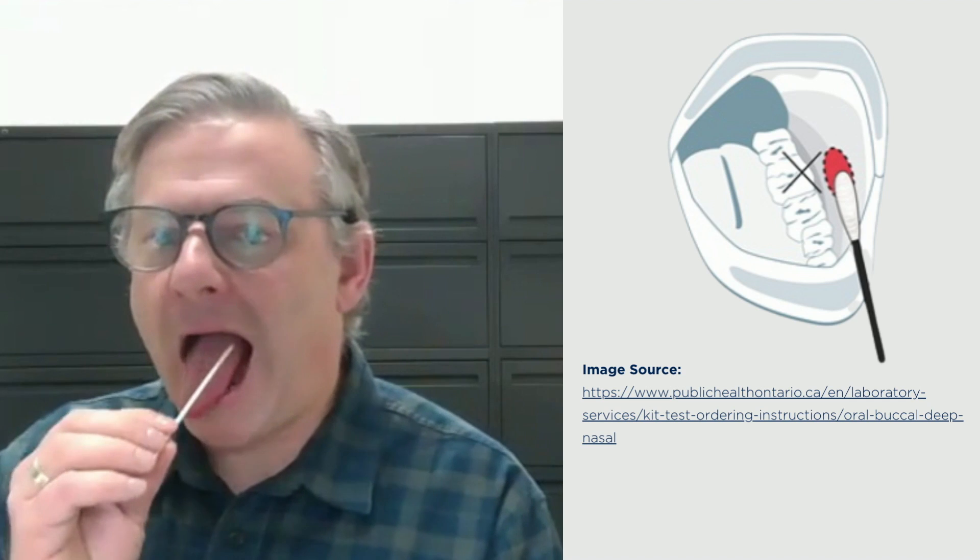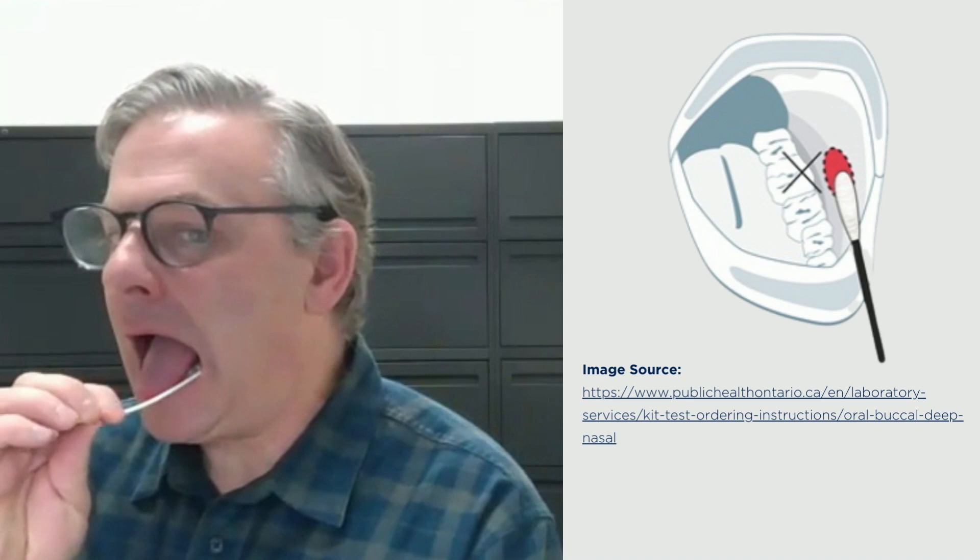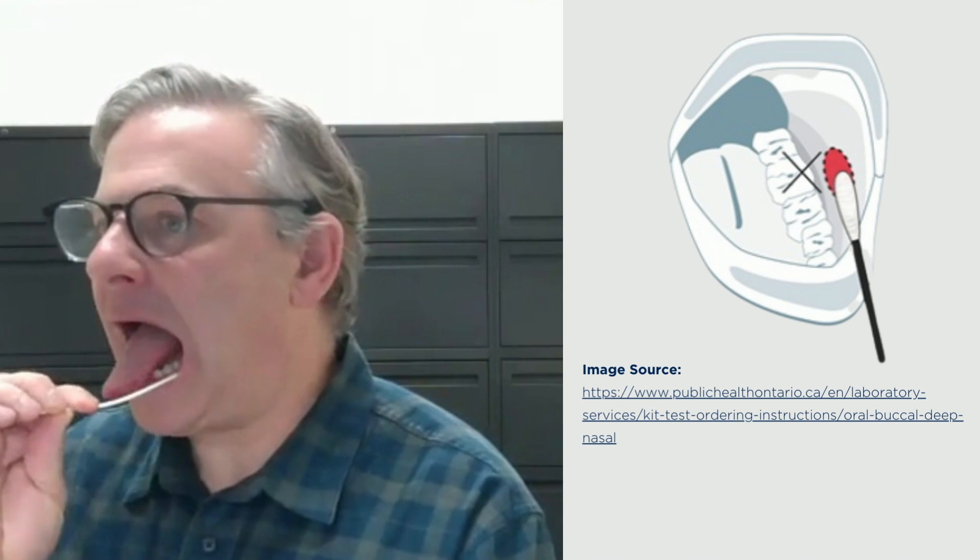Rub the inside of each cheek between the cheek and gums, rotating the swab for five seconds, avoiding your teeth. Don't forget to swab both cheeks.